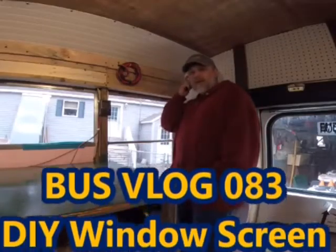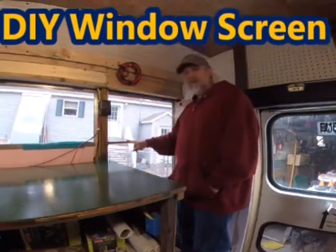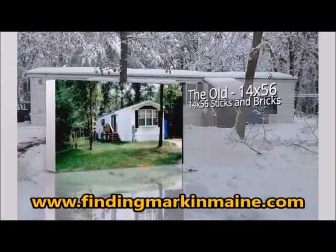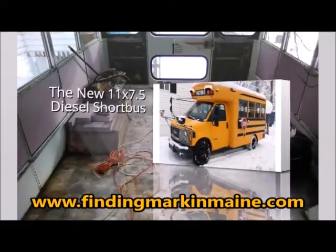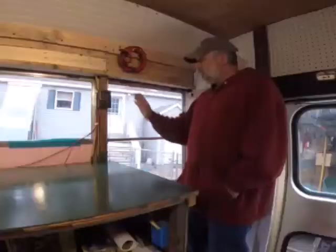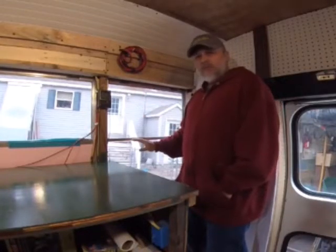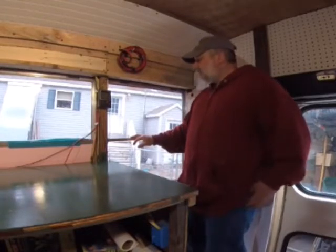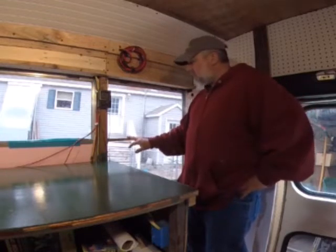Alright folks, in this video I'm going to use some materials I have hanging around to make a temporary bug screen for this window. I want to go camping. I want to be able to open a window but I don't want a ton of bugs coming in. I have screens in other areas and I don't need to buy anything because I have the mesh that I need.